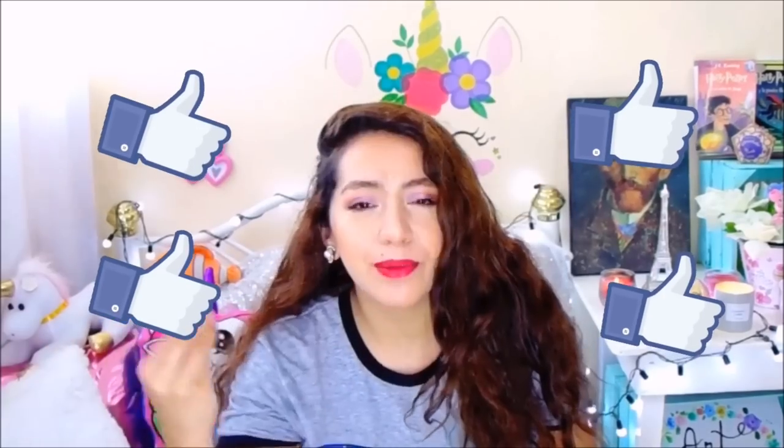¡Suscríbete al canal! Espero que les haya gustado este dibujo. Díganme en los comentarios si sí me quedó o me regreso a hacer otro. Les quiero agradecer a todos los personajes que me faltan, todos los peluches, y también a Christopher Robin si quieren en versión ya adulta. Espero que les haya gustado este dibujo; díganme acá abajo en los comentarios. Participen y sigan comentando para ganarse un dibujo o alguna cosita de este canal; estamos en tiempos de rifa. Los amo mucho, nos vemos en el siguiente video, les mando besitos.